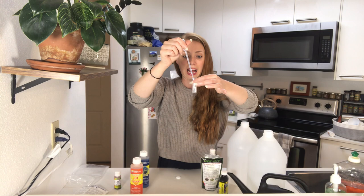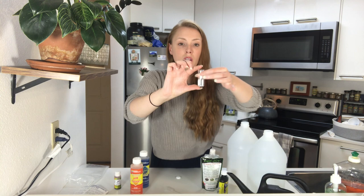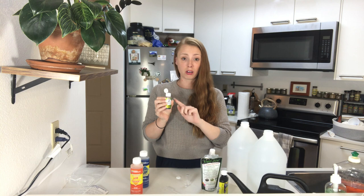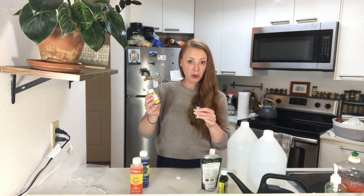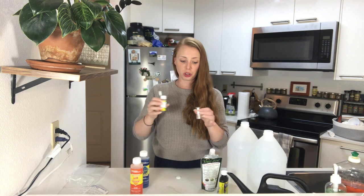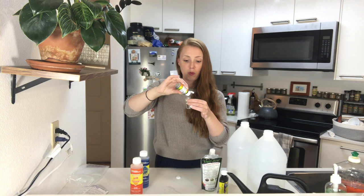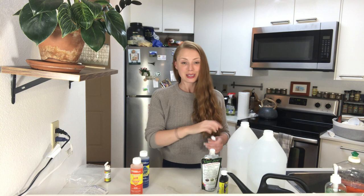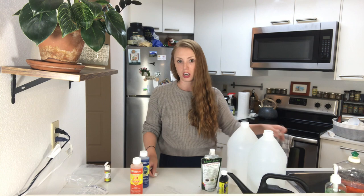I've done this enough times that I don't normally test my water before I add things, but just to give you a full view of what you'd be doing for the first time, I'm going to test my filtered water with nothing added as a baseline. Your water probably won't come out of the tap at a perfectly neutral pH 7 unless you're using distilled water, so it's good to know where you're starting. I take the little pipette, fill the vial about halfway, then add three drops of the indicator solution. The vial changed color and it actually is yellow — so my filtered tap water is already at a pretty good pH.